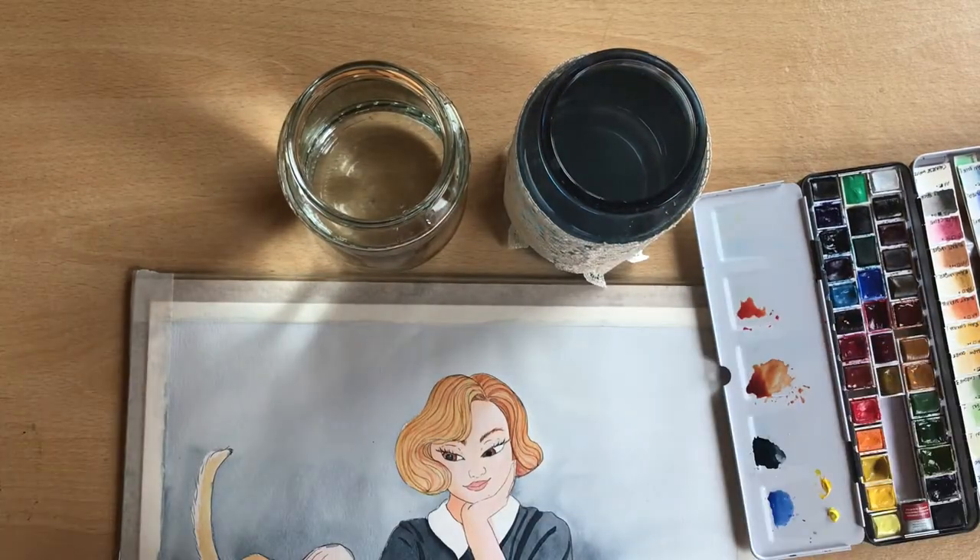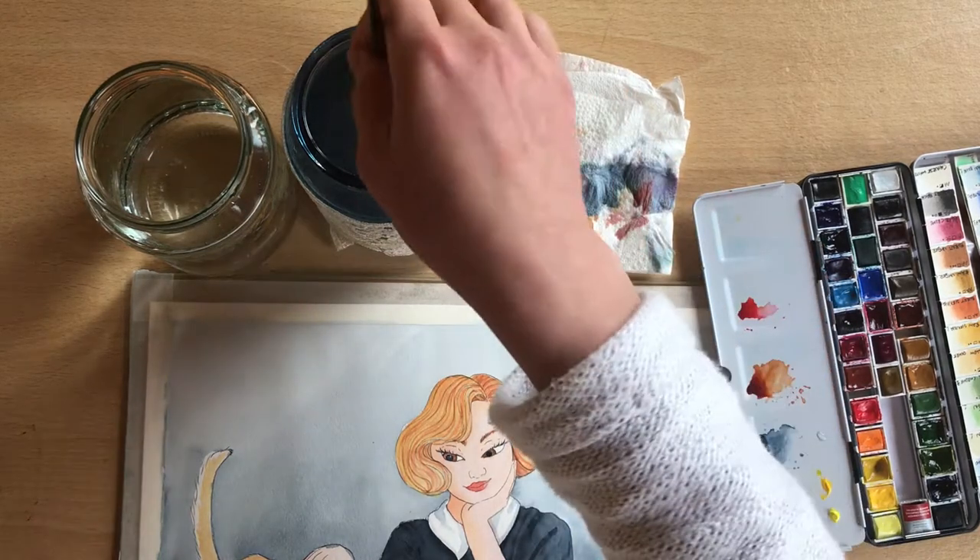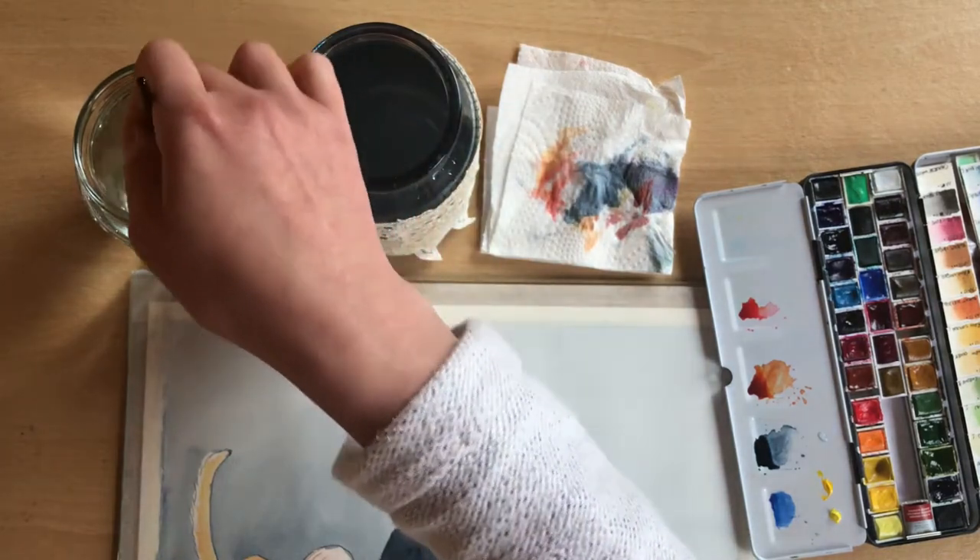Number two: use a rag or paper towel to dab off extra paint before rinsing out your brush. This will keep your water from getting dirty too quickly and allow you to carry on painting for much longer.